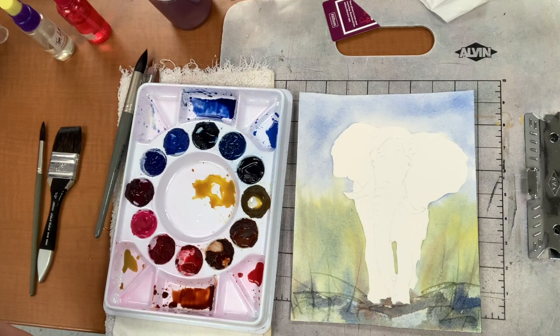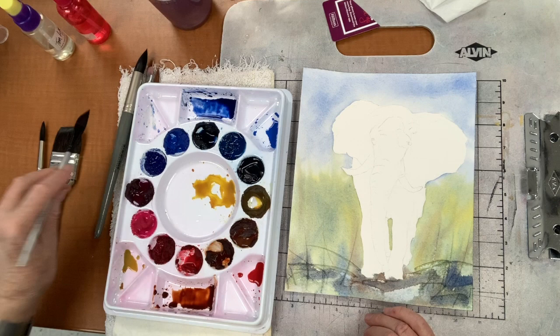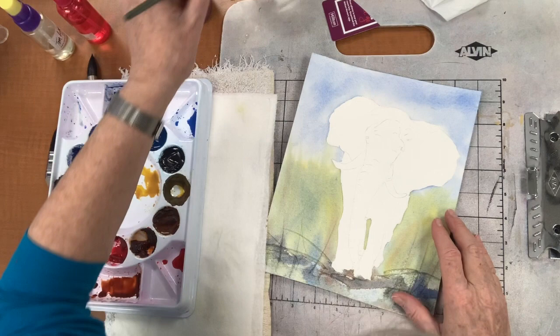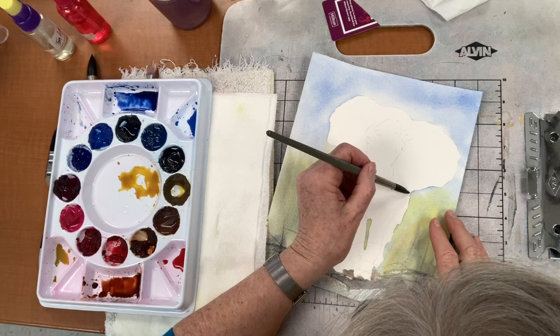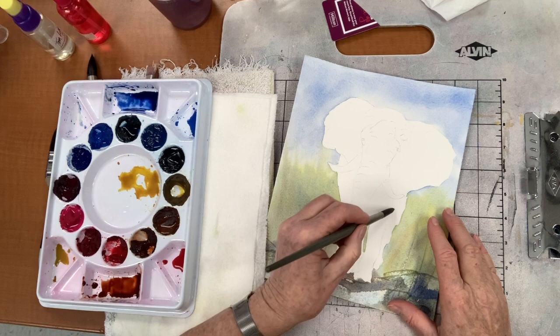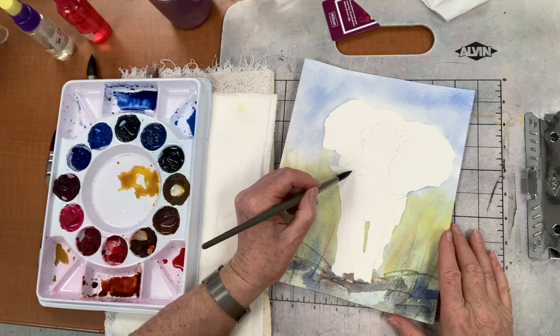I want to paint his body part and I'm going to leave the ears, his head, and the trunk dry. Because that's going to be lighter and brighter — the body is more in the shade. So we will wet the body and do all this wet into wet also, using the white of the paper for my white. Right now I'm not going to worry about front leg, back leg — I'm just going to paint his whole body in one go for now.